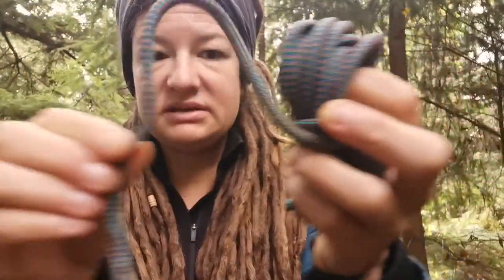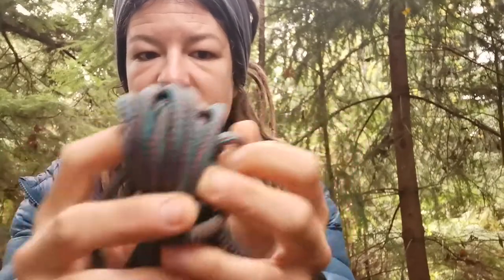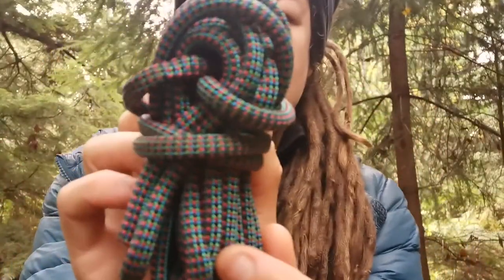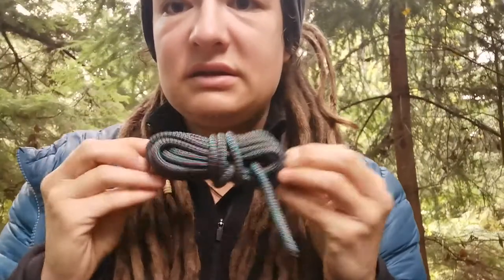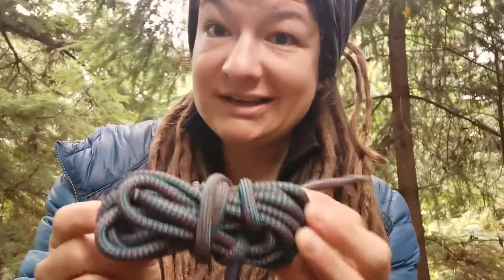I'm going to pinch the end and stick it through one half of the bow, and let the end of the bow swallow that entire side. Then I pull that little bit through, and that's it — a beautiful knotty bow tie for you to wear at your next camping topology convention.